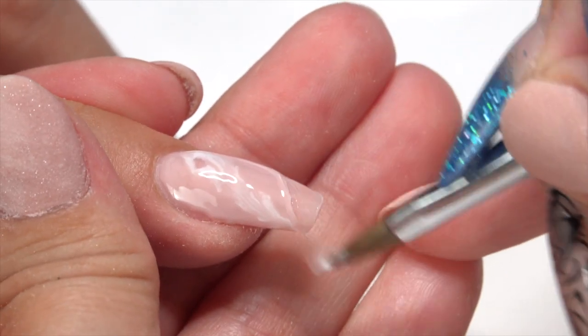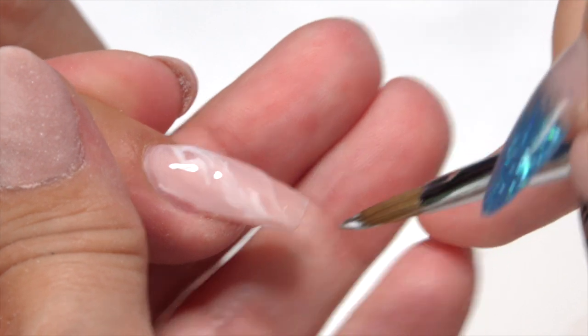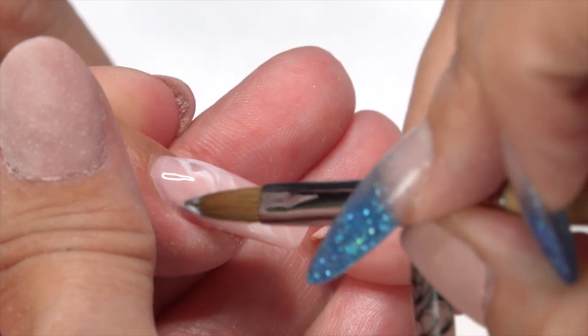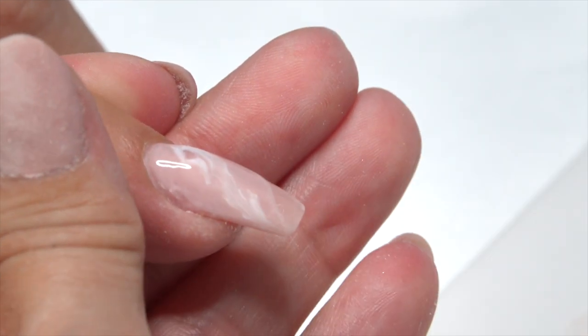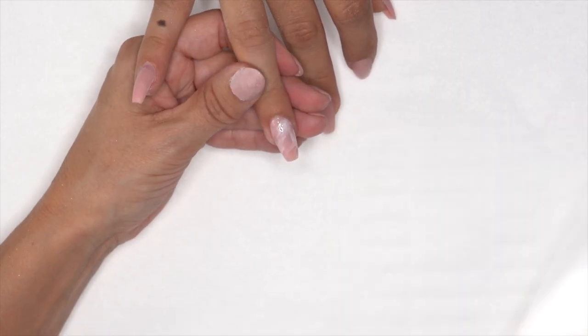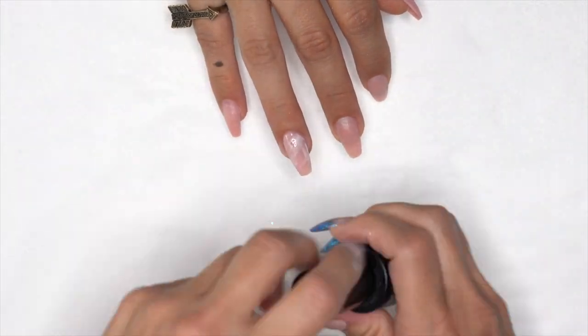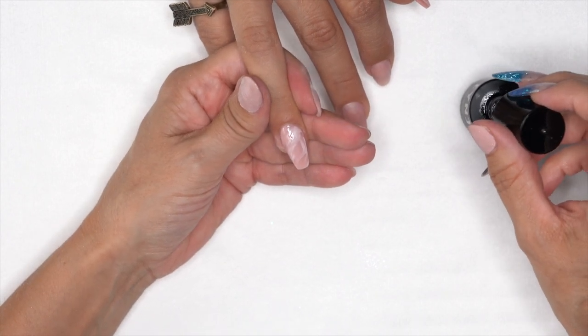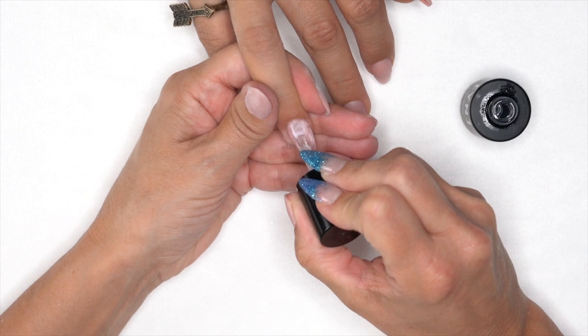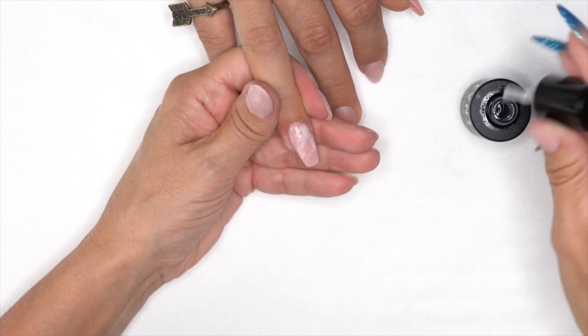Wipe some areas off because we want it a little more translucent. We actually have a pink nail underneath so it won't be completely translucent — it just gives that illusion of depth. Once we have that, stick her in the light and cure for 60 seconds. Then grab our stain-resistant top coat or whatever you prefer and apply a nice coat, then back in the light for another 60 seconds.